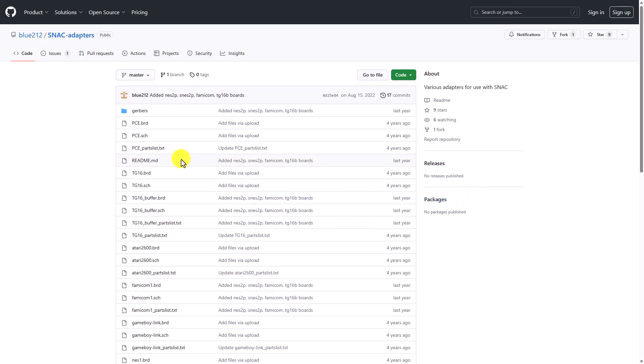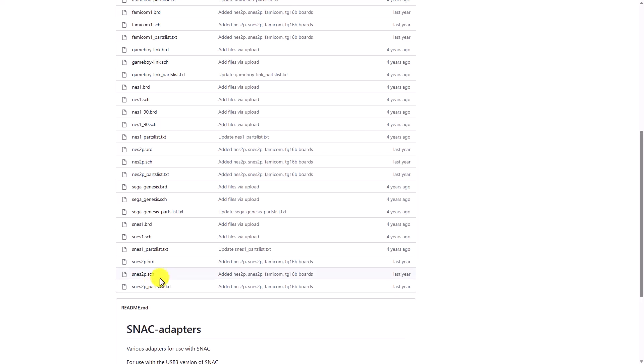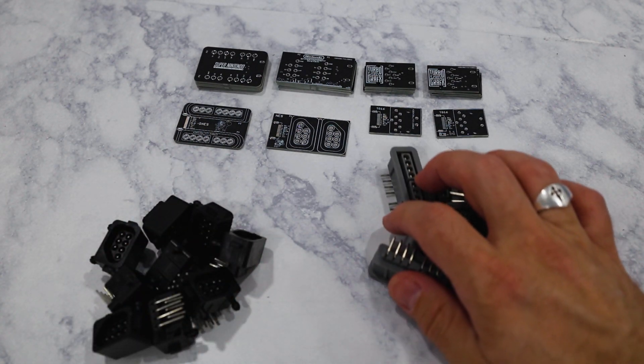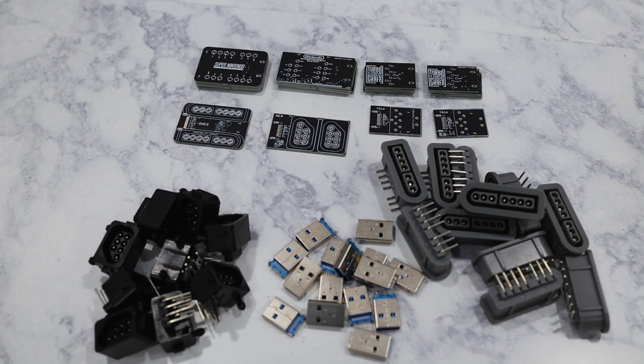Several months ago there were some new snack boards added to the GitHub repo. This included two-player versions of both the NES and SNES snacks. So I ordered a few boards from one of those PCB manufacturers, along with some console connectors from AliExpress and some USB 3 ports from Amazon. Let's solder them up and check them out.